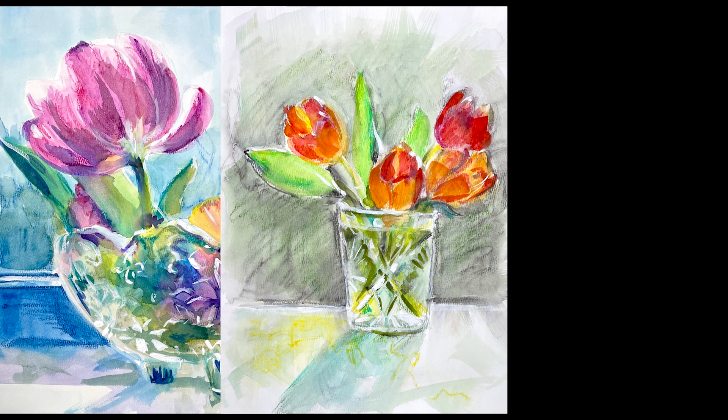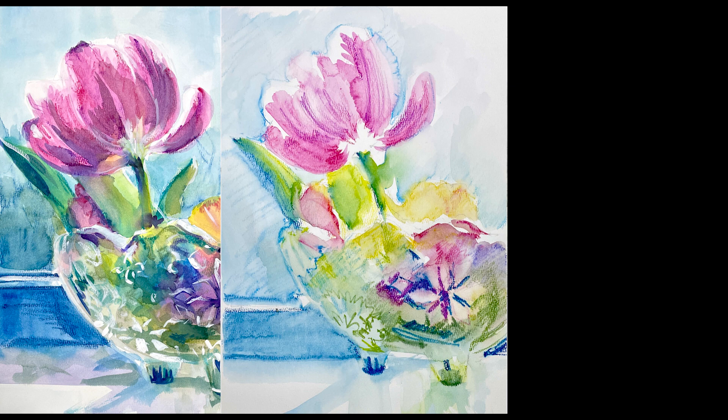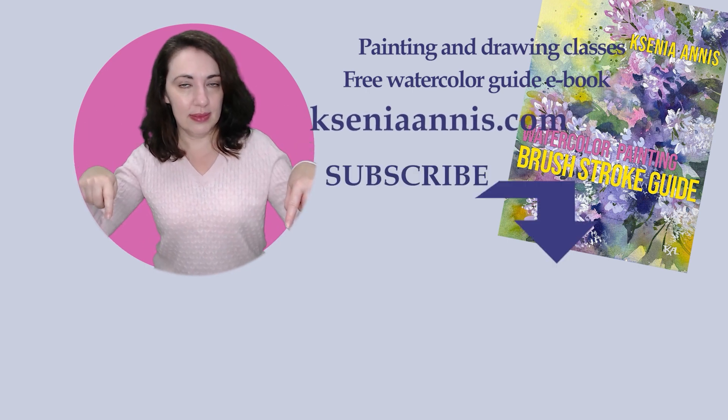Overall, I would say water-soluble wax crayons are a very interesting material to try. They are great by themselves for quick sketches — maybe on location, since they're portable and easy to carry — or even in the studio to put down some colors for future reference. But for more finished artwork, I would use them in combination with watercolor. I think I will continue my experiments in that direction. I hope you found this video useful — thank you so much for watching, and I'll see you in the next one here on Tamirap Studios channel.